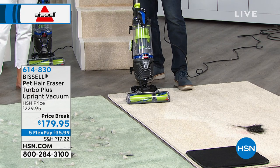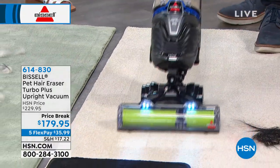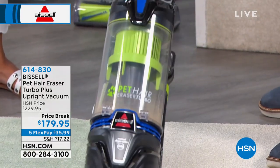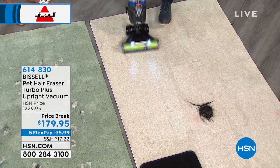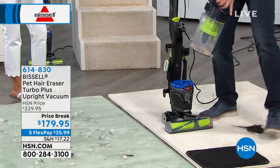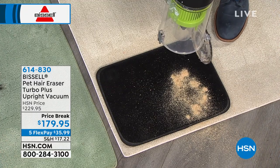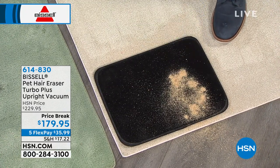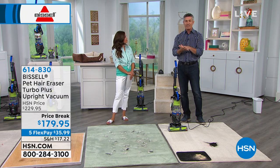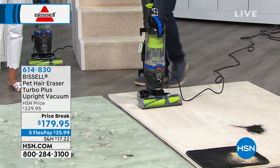We just emptied the canister and already you can see that cyclonic action spinning the dirt and debris inside. We are now picking up all that dirt you can't see that's deep in your carpet. Sometimes it's not the dirt we see that's the problem. Dirt and debris — specifically sand and fine grit — can really do damage to your carpets over time. If you're walking on that grit, it grinds the carpet and can make carpet fibers thinner. If you're pulling up carpet fibers when you vacuum, that could be why.